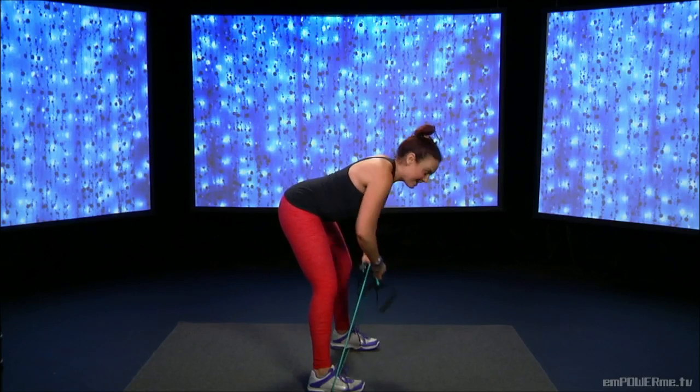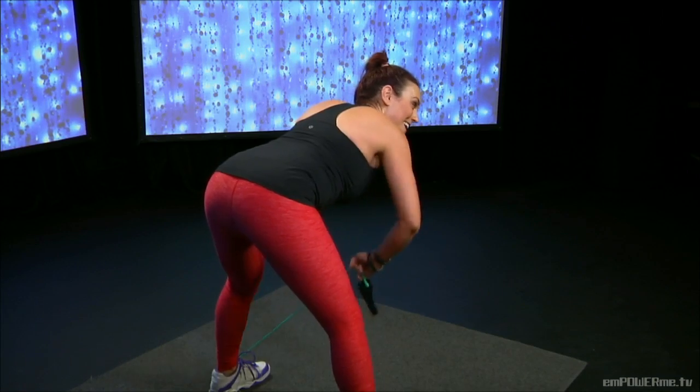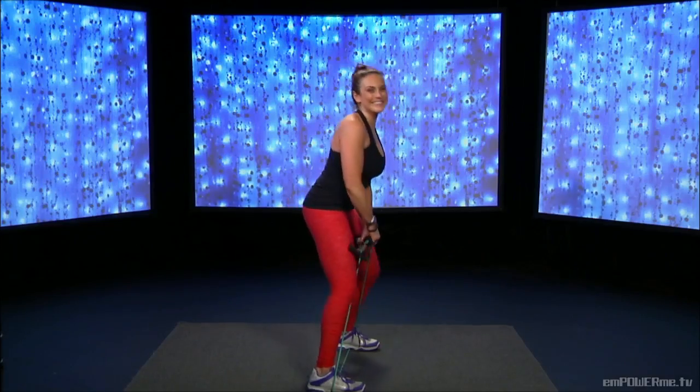Four more — squeeze those shoulder blades. Last one. You're done. Great job.